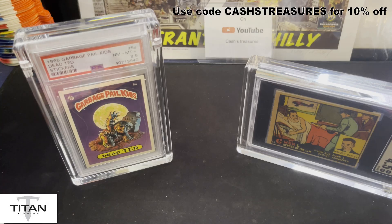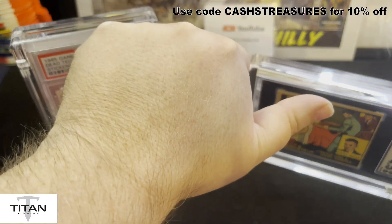So with that being said, if you liked the video, definitely give it a thumbs up, leave a comment, subscribe, and head over to TitanDisplay.com. Use my name — Cash's Treasures, all capitals — I'll also have a link in the description. You'll get 10% off and I'll get a little kickback to expand my collection with some nice looking displays. Subscribe, comment, hit that like button, hit that bell icon so you're notified when I have more videos, and always remember — have fun.